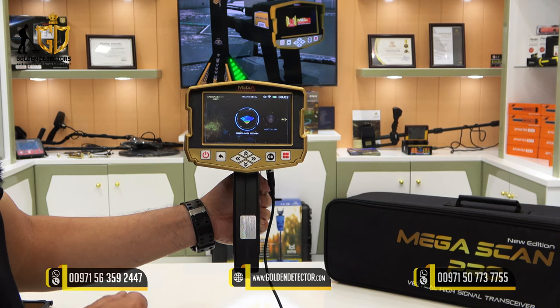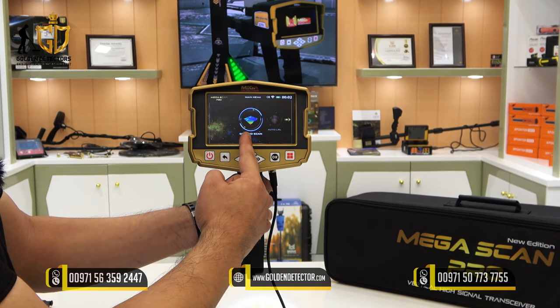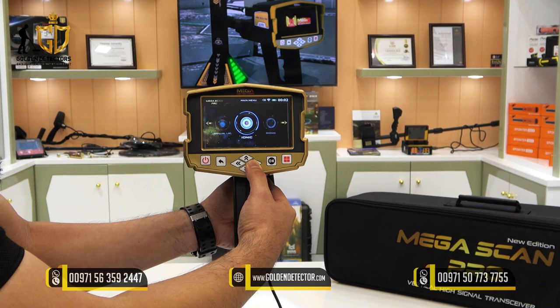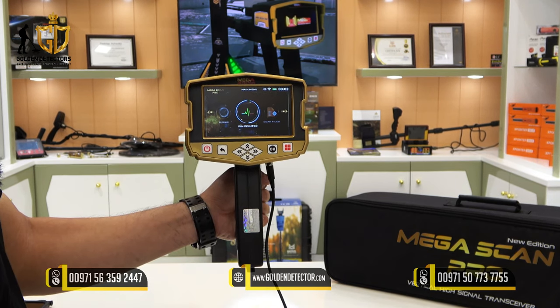This is the screen of the Megascan Pro. It has the following search systems available: ground scan, auto long range, manual long range, ionic, bionic, and pinpointer.